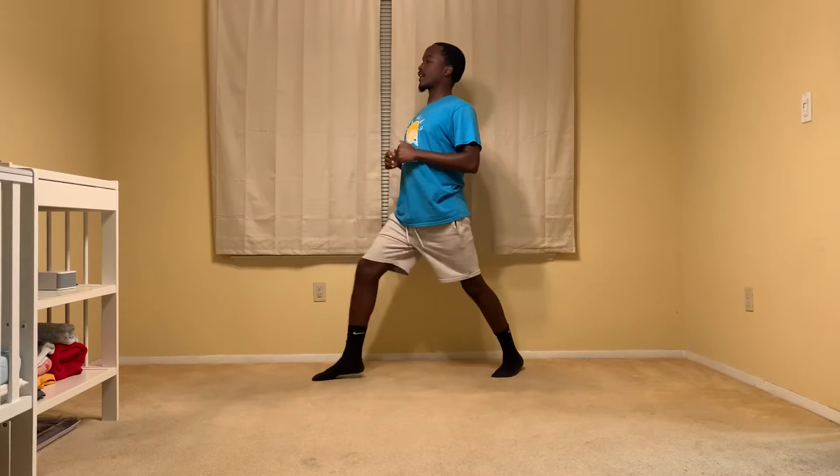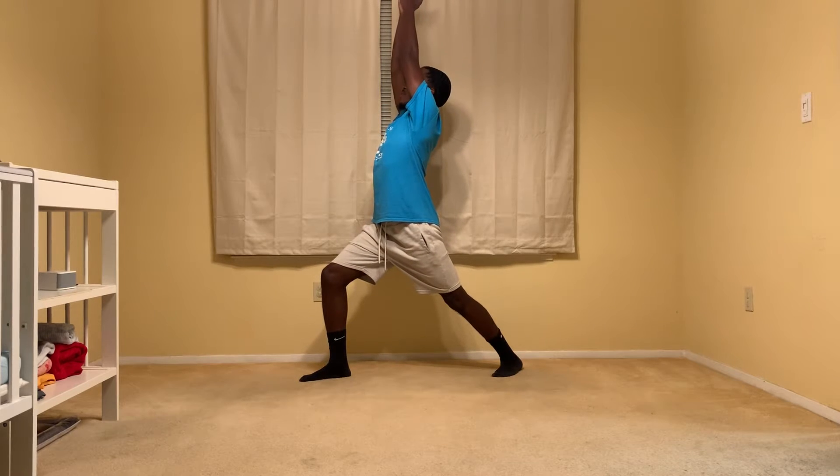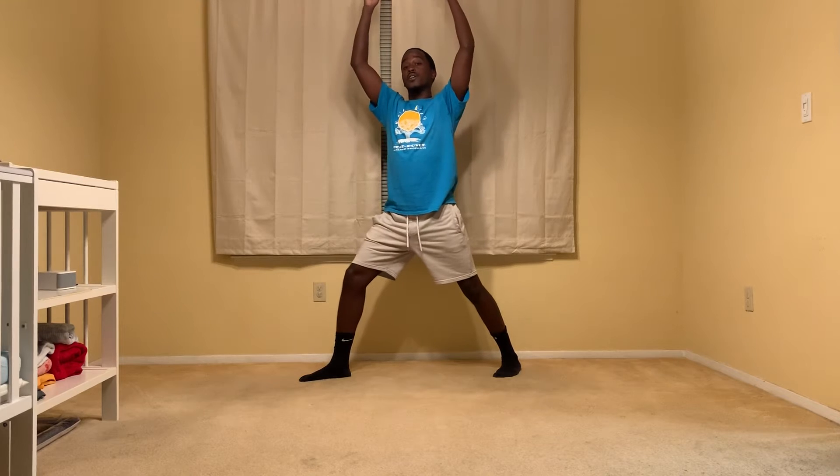Our first pose is called Warrior One. You're going to extend your leg like a lunge and go straight up in the air. We're going to hold all of our poses for 20 seconds.